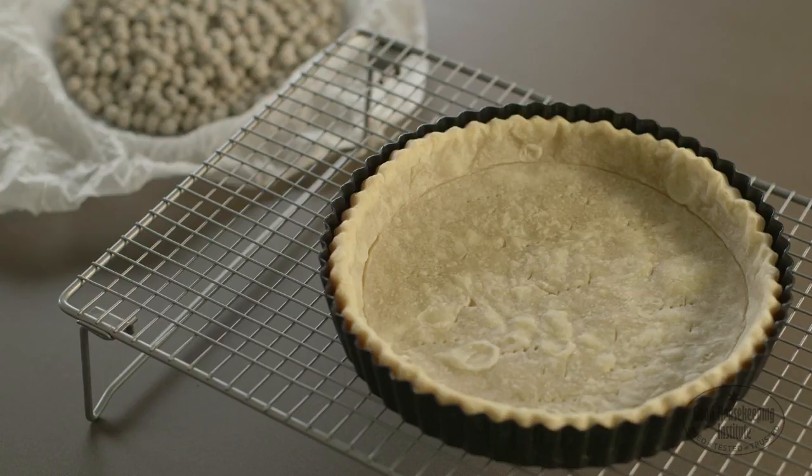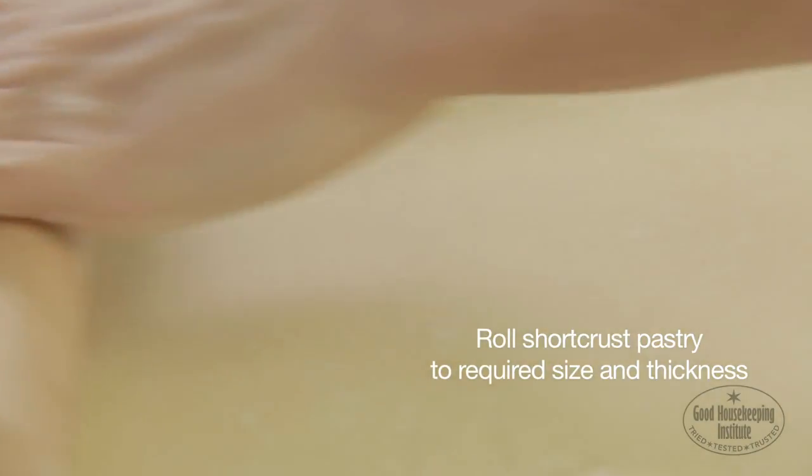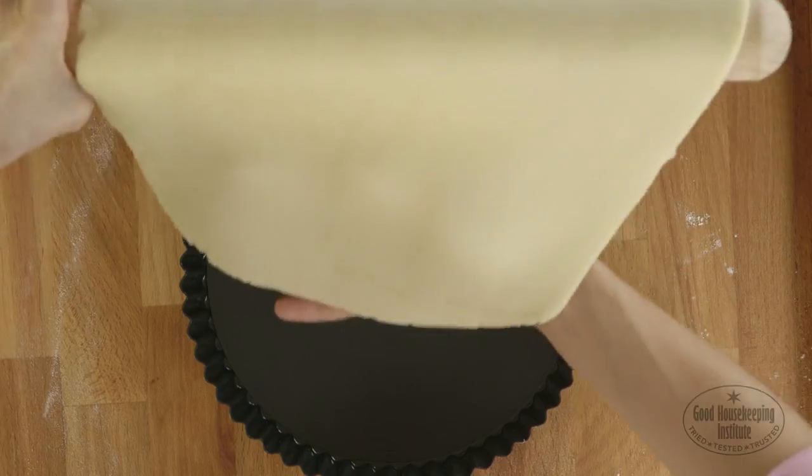Blind baking is where pastry is cooked before adding filling. Roll short crust pastry out to the required size and thickness for the recipe and tin to be lined. Fold it over the rolling pin and then lay it over the top of the tart tin.